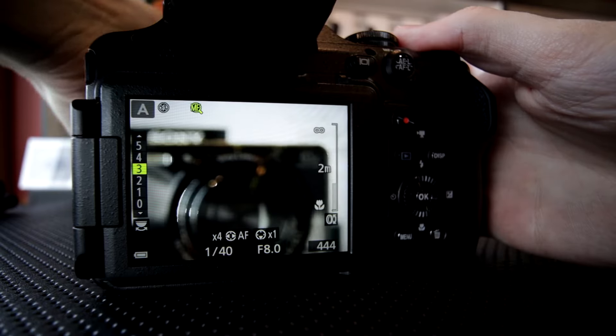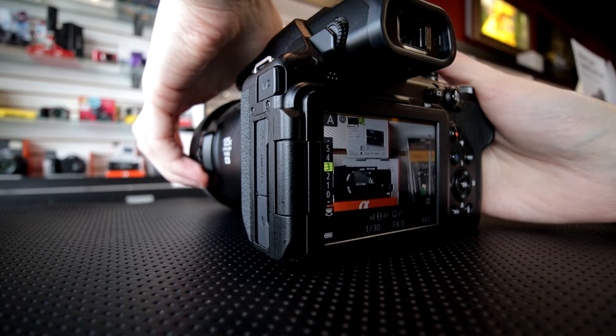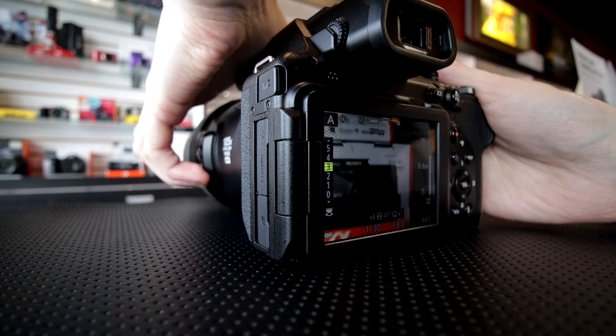A few additional features — there is peaking on the camera. I see this as a very useful feature even with an integrated lens like this, because it does have a nice large ring on the front that you can use to adjust manual focus.